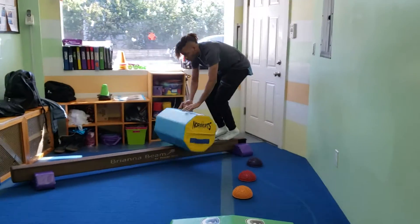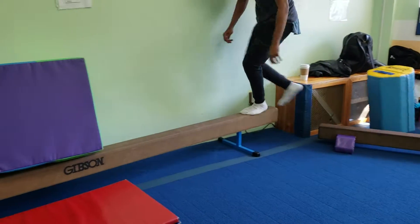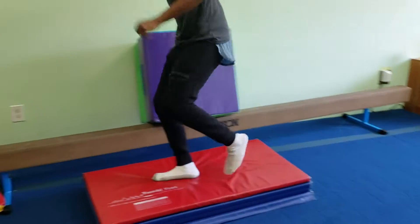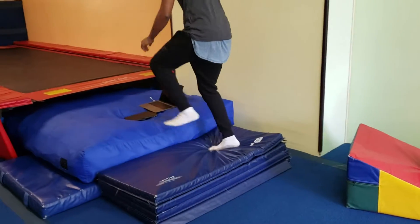And then on the beam. Roll the barrel mat down the beam. Back. Get that out of here. And jump on the red. Jump back on the beam. Jump over to the blue mat.